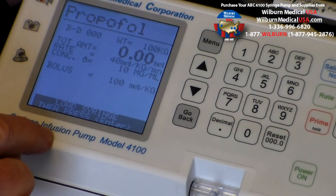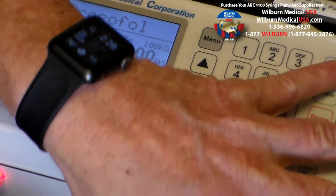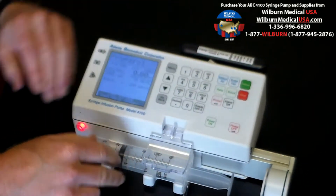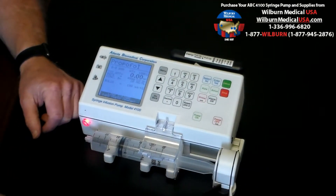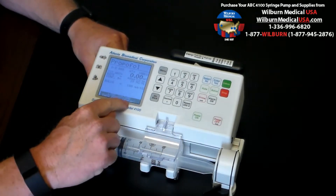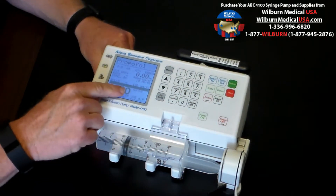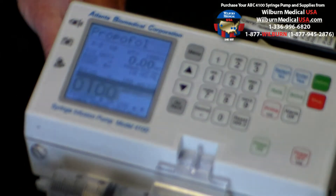It's now saying load syringe, then press enter. Very simply, we take the flange syringe and align it right here, bring it down, grab the pusher block and engage the syringe plunger. Very simple to load the syringe. It tells us what to do — we simply press the enter button. 60 ml is flashed up. It detected it's a 60 ml BD syringe, so we're good.